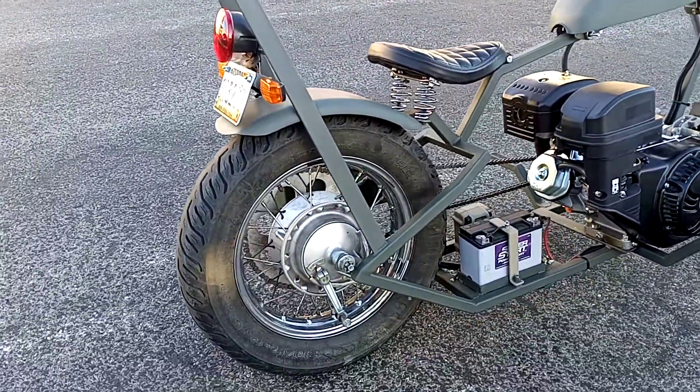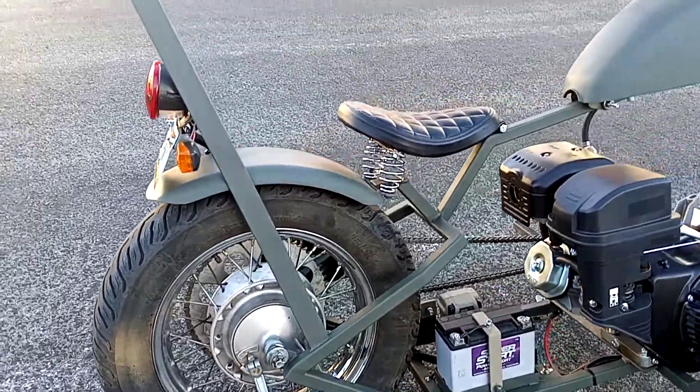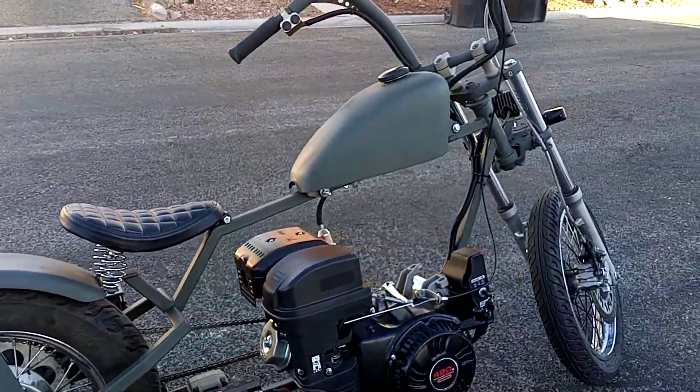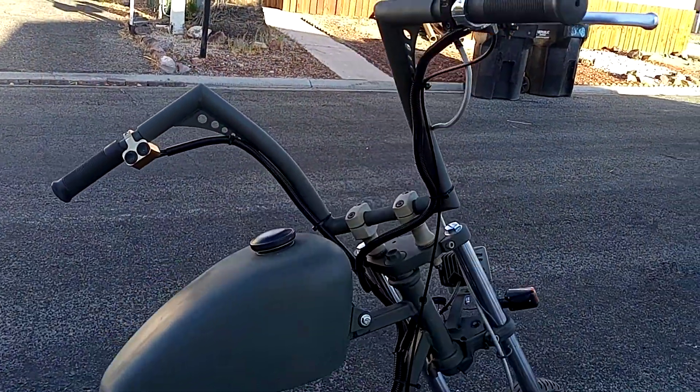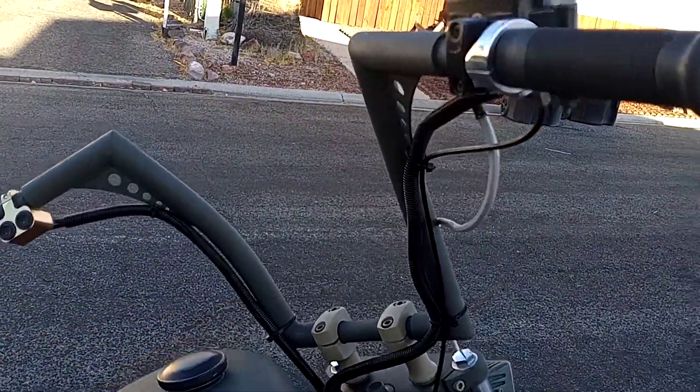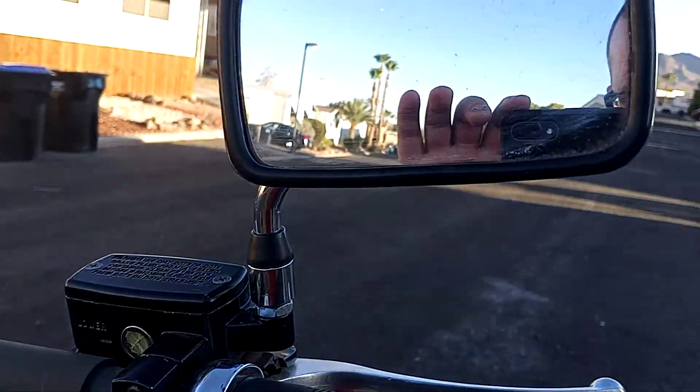Street legal of course, just like all of my creations. A little sporty gas tank on there, a little mini apes. I do need to find another mirror mount.